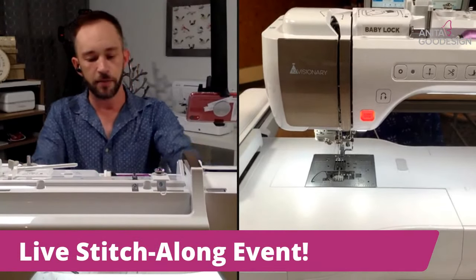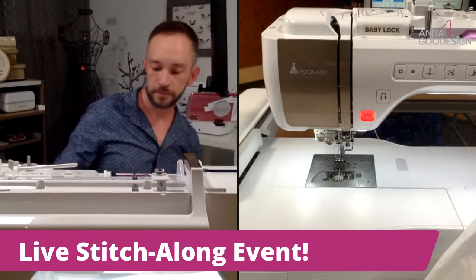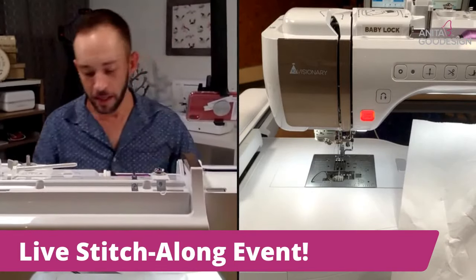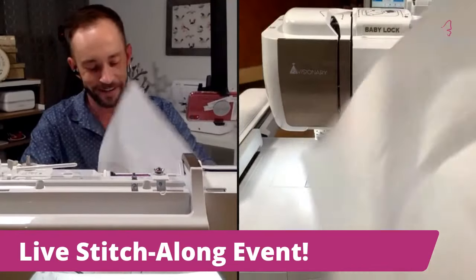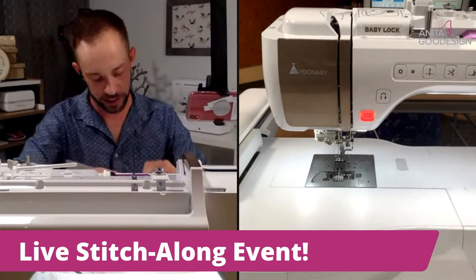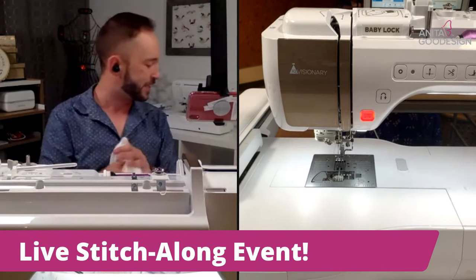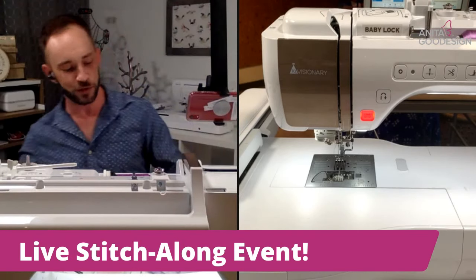We've got that final stitch done. Step F: remove the bag from the hoop. I'll just go ahead and pop the whole thing out. Taylor and I have actually worked together for my six years here — Taylor's been here about ten years. We've done one event together and they haven't allowed us to do any more events together. I don't know why — I think we're both too much trouble when we're out traveling!